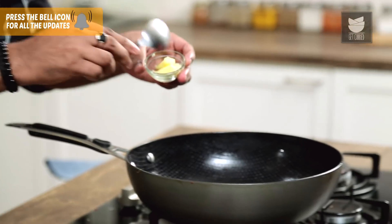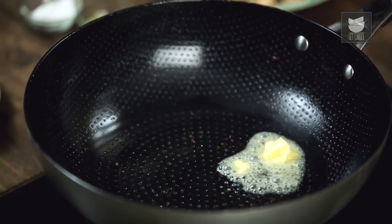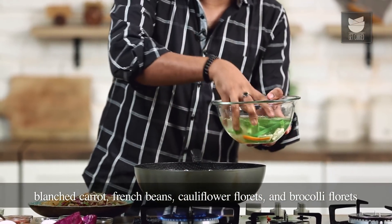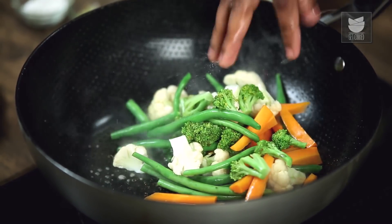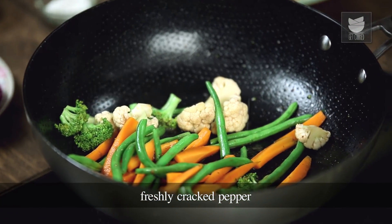Let's move on to the side vegetables which are Soya and Butter Vegetables. Turning the flame on again and adding a dollop of butter. While it's just beginning to melt, I'll toss in some pre-blanched vegetables — carrots, beans, cauliflower and broccoli. Adding just a touch of soya sauce and a quick toss. You're also free to use vegetables of your choice — zucchini, baby corns, mushrooms, whatever you feel like. Finally, just a little bit of cracked pepper.